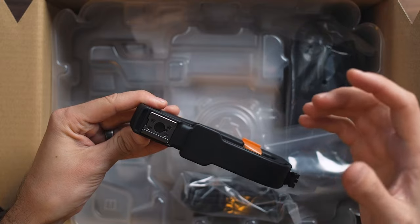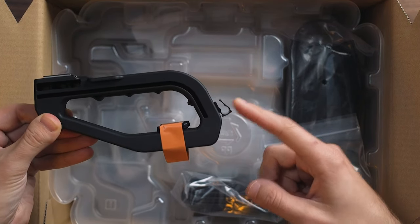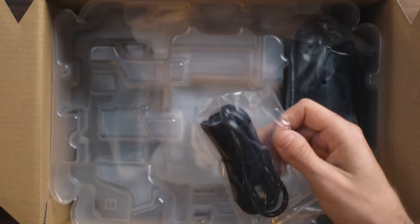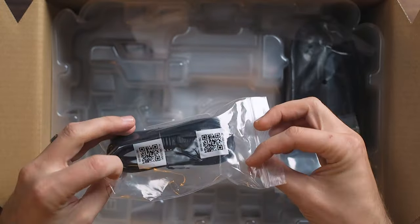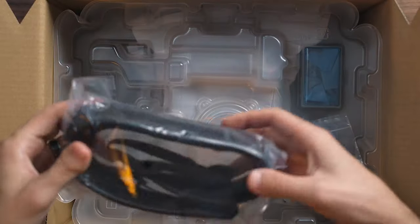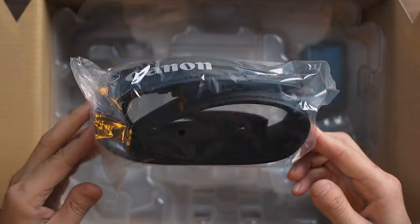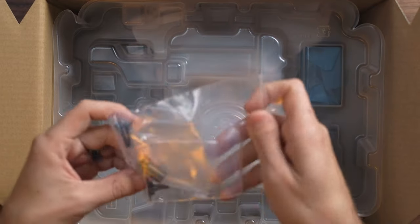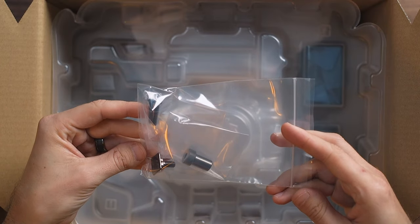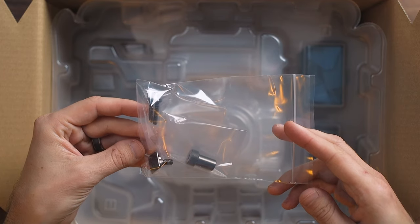You have the cold shoe mount here at the top, and a little mic clip if you're going to run a microphone. Next up, this is just the power cable for the battery charger. You have a camera strap, just a standard one that Canon provides. And then you've got some screws here — I would assume these are to permanently mount the top handle, but I'll have to look into that.